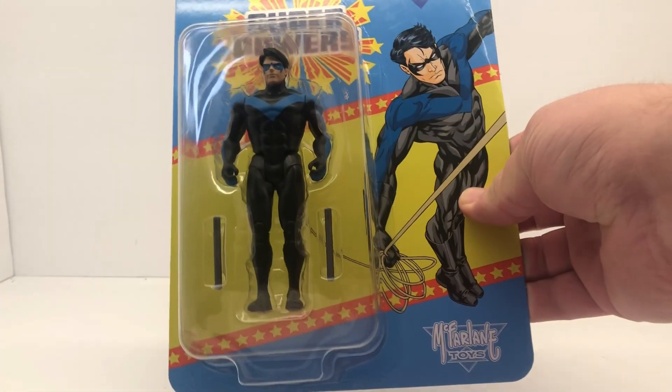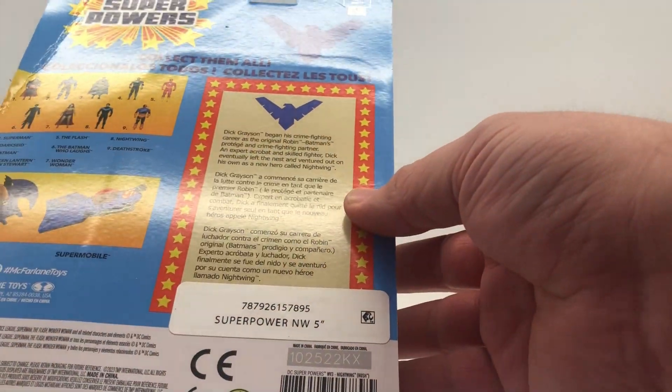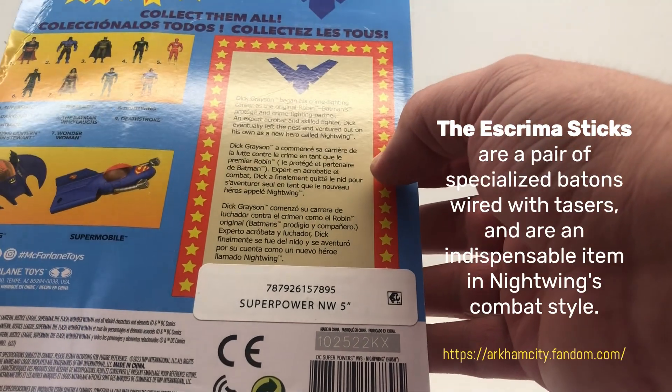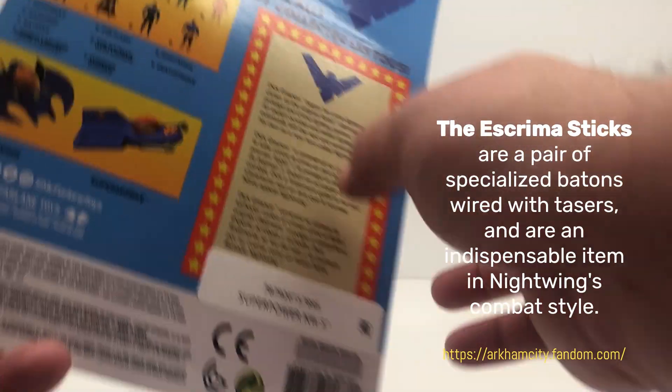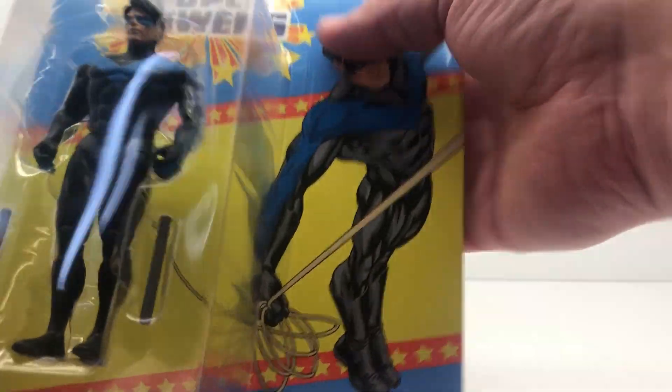One more look here — you can see he's got his... they're not nunchucks, they're like a bow staff — not bow staff. I can't remember what they're called but it's basically like a stick, similar to Daredevil's weapon.